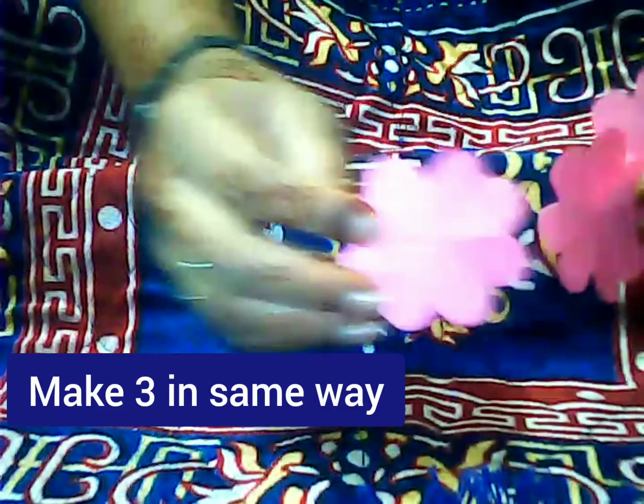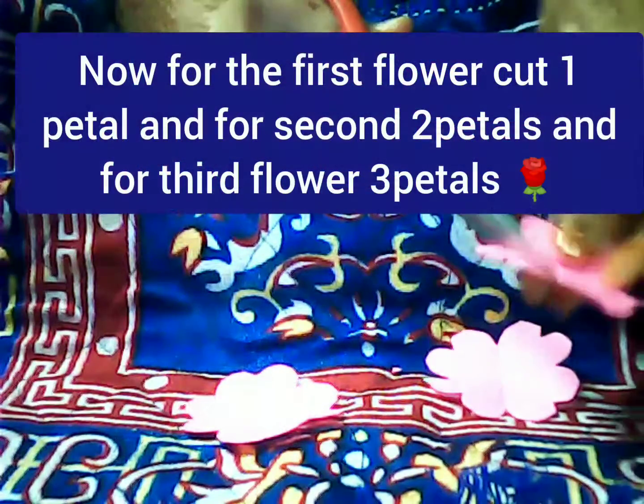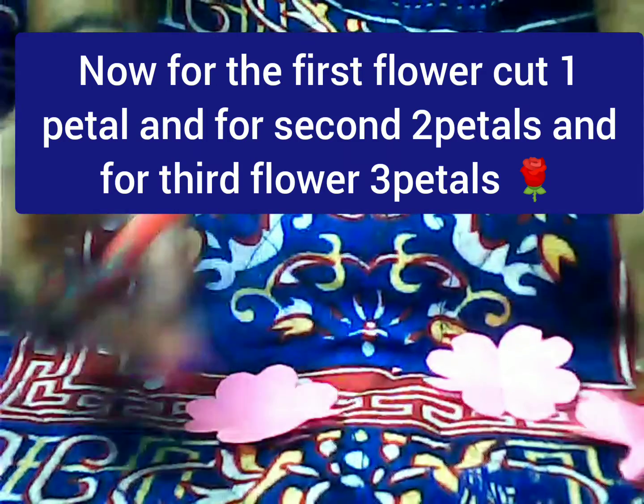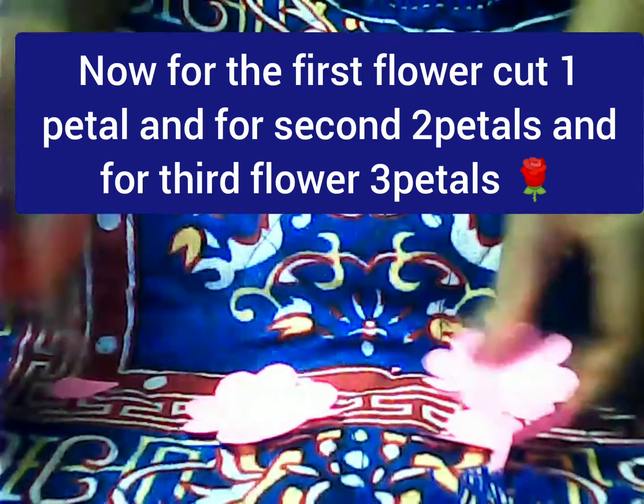Make three flower bases in the same way using the same measurements. Now for the first flower, cut one petal. For the second flower, cut two petals. For the third flower, cut three petals as shown.